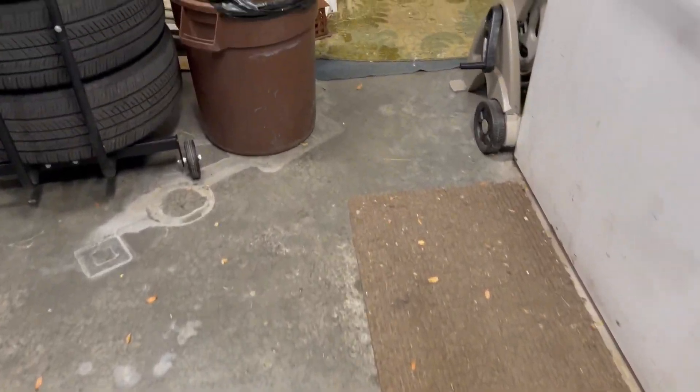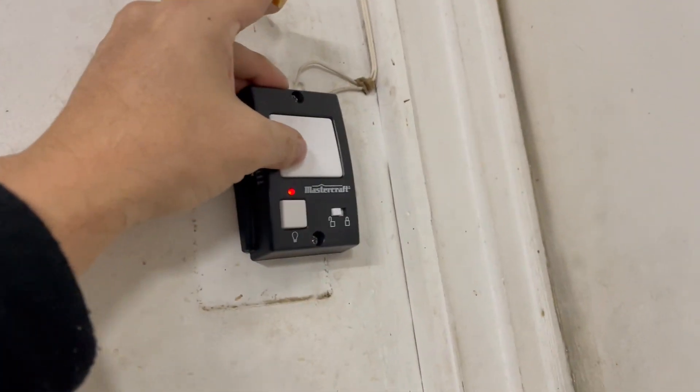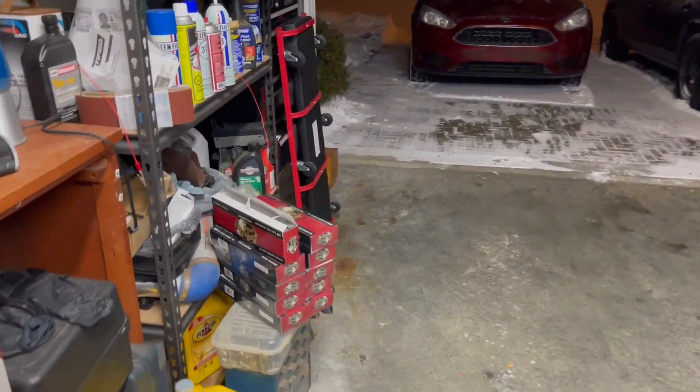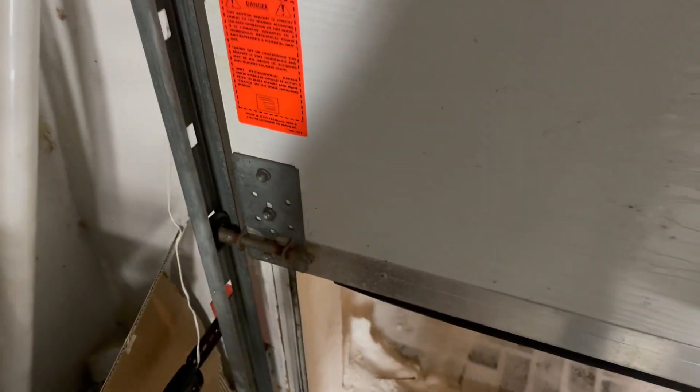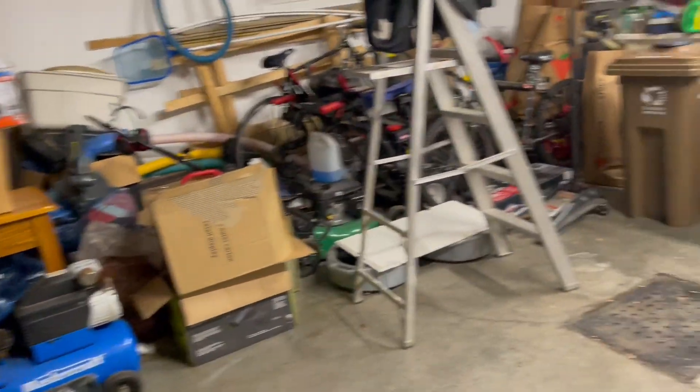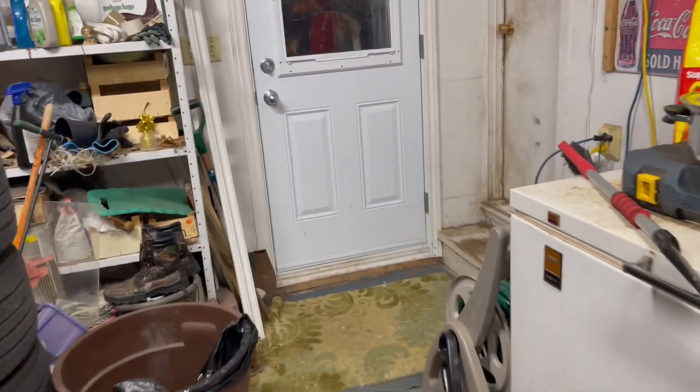Mother fucker. Yeah, Mastercraft — you're good when you're built in the States, made in China? Fuck you. Trying to piece this together... My neighbors already texted me asking what the hell I'm doing.